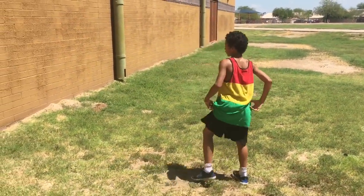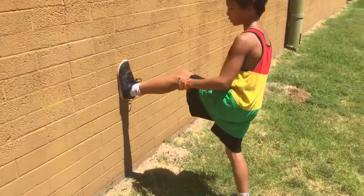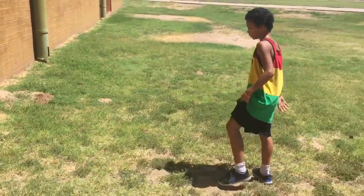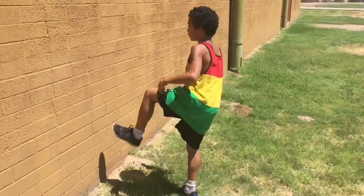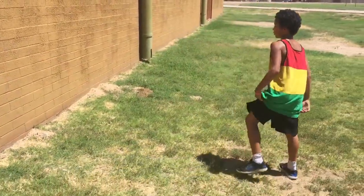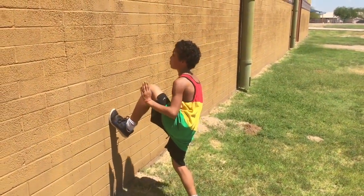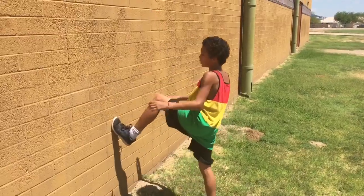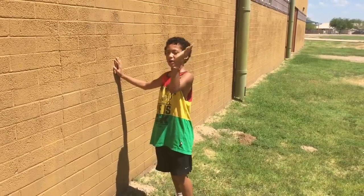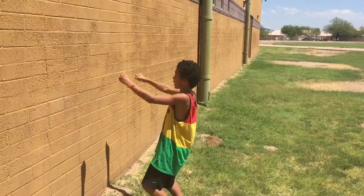When you're putting your first step down, you don't want your leg to be too far out or too far in when you're stepping. Your first leg is stepping you up, then your second leg is pushing you up and back at a 45-degree angle while swinging your arms at the same time.